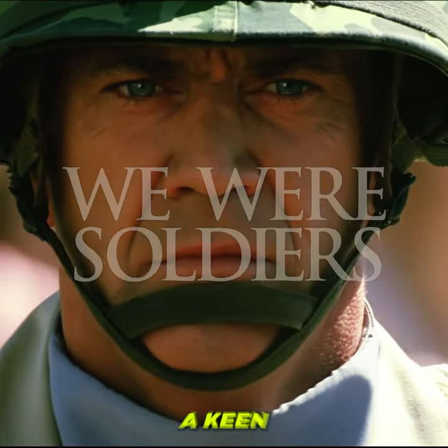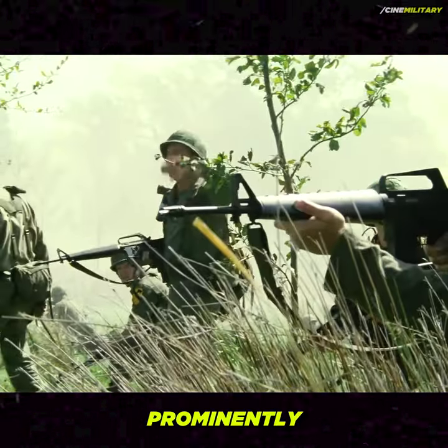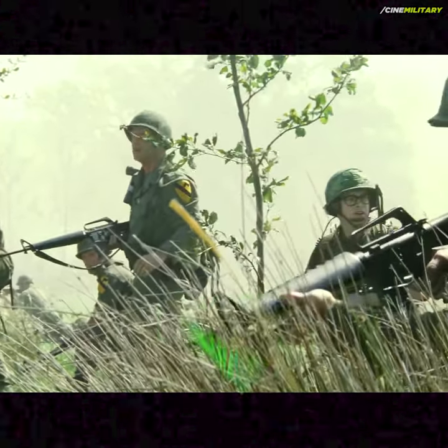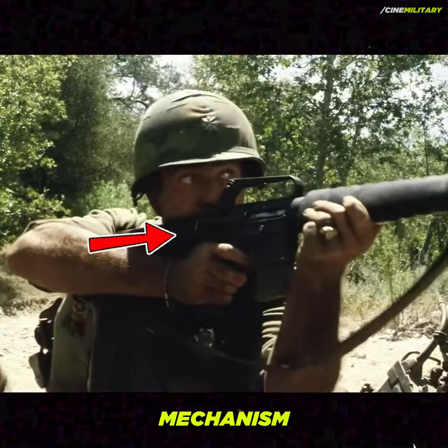Did you know in the film We Were Soldiers, a keen eye might notice an anachronism in the weaponry? The rifles prominently featured throughout the movie are actually M16A1s, distinguishable by the forward assist mechanism.